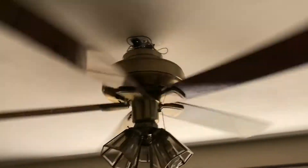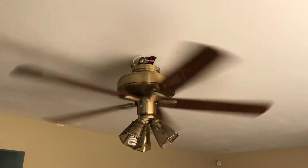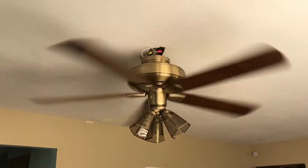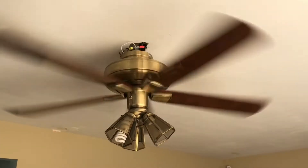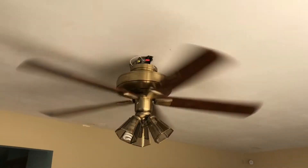Very nice fan — this thing is awesome, I love it. I actually call this one the 'Infinity and Beyond.' I don't know why, it's just the name I came up with. Every time I think of this fan I say 'Infinity and Beyond,' so I think that's pretty cool.